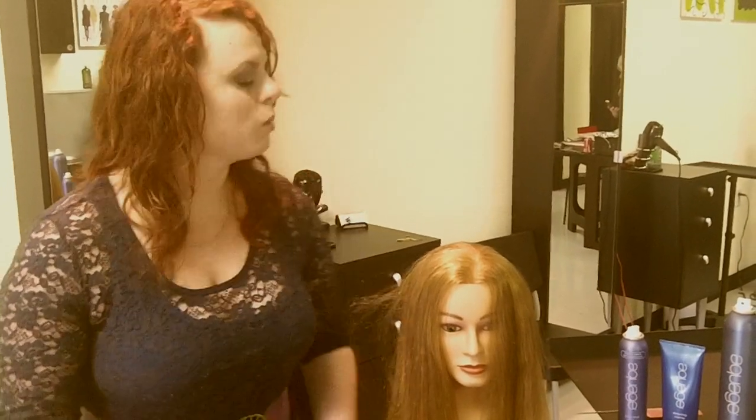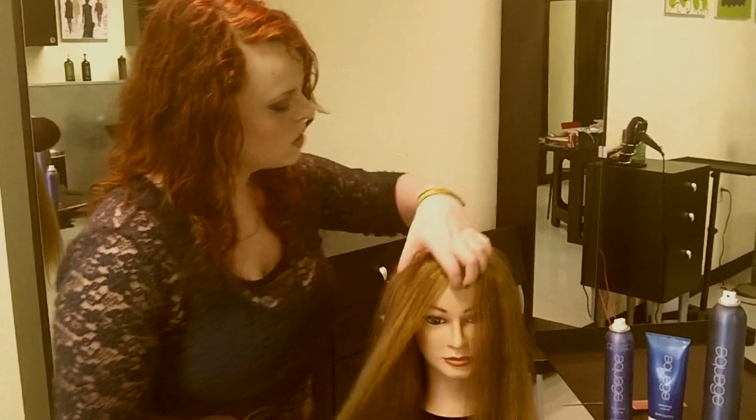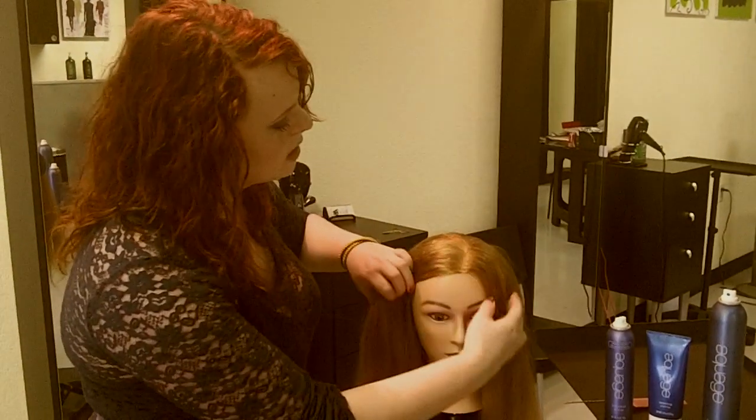Today we're going to be doing a rope braid. A rope braid can be used to get your bangs out of your face. You can do it however you want — you can have a side bang, a sweat bang, or add it on later and use a bigger braid. You can use this technique on a smaller or larger scale.